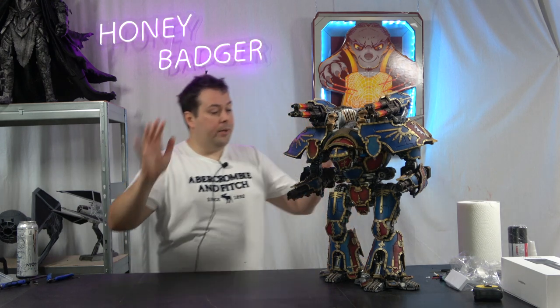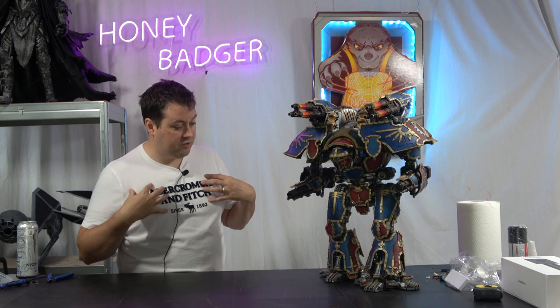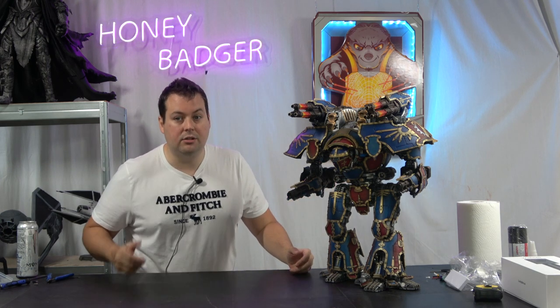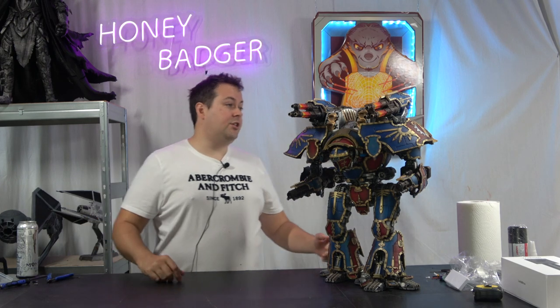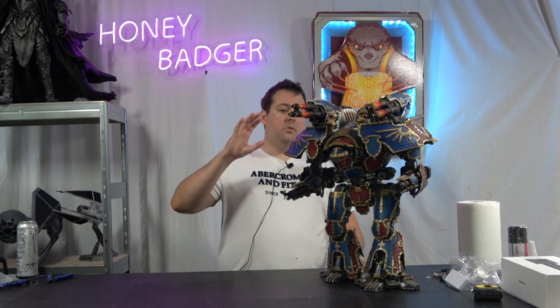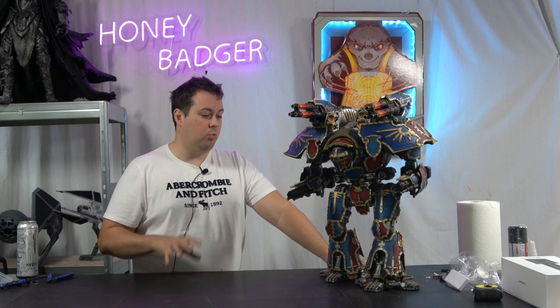But before we go any further, let's take a quick 360 to try and look at some of this, because I've painted this to the best of my ability but there's just so many details to be picked up here. As you can see, there is just a huge amount of detail even around the back, and I've done my best to try and paint this as well as I could.